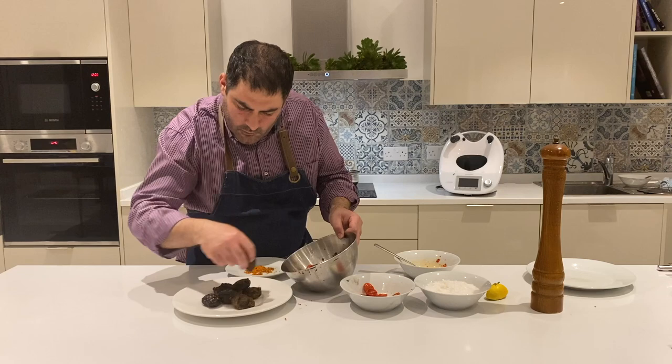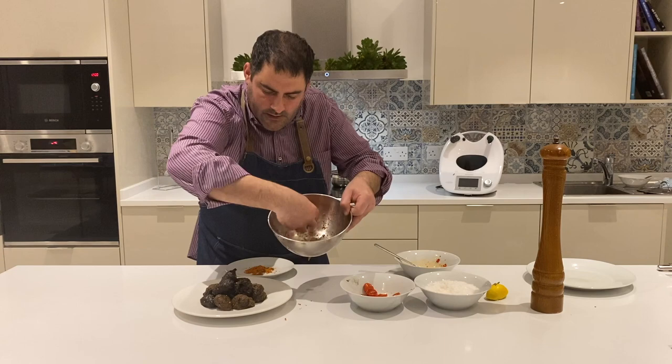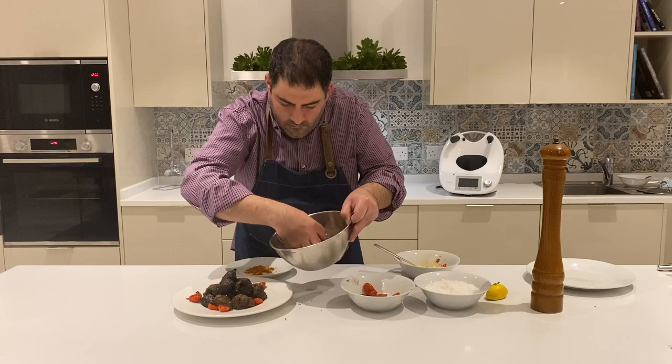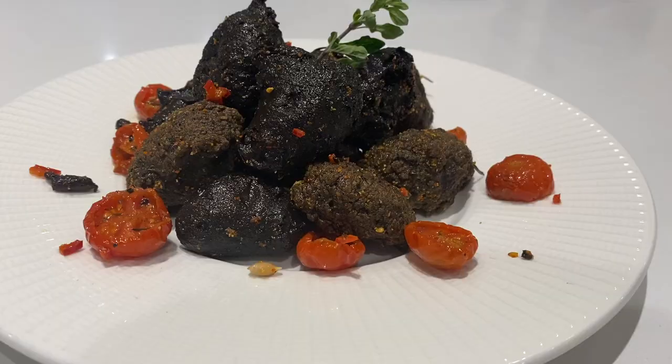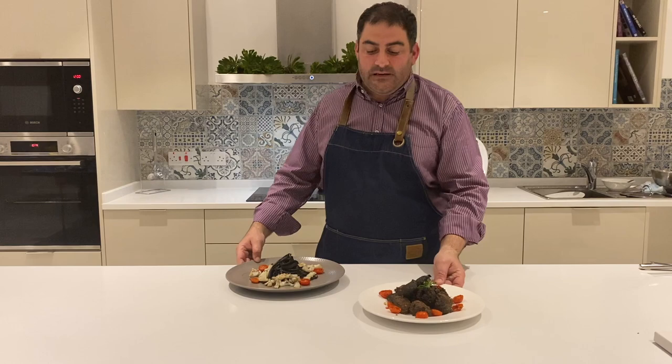Here we have our cuttlefish fritters ready with a little bit of tomatoes on the side. These were the two recipes that we prepared today: cuttlefish linguine with grilled cuttlefish, and cuttlefish rolls. I hope that you enjoyed the video — if you did, please press the like button and don't forget to subscribe.